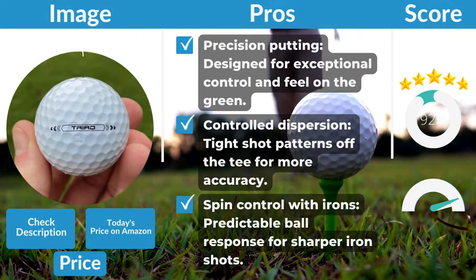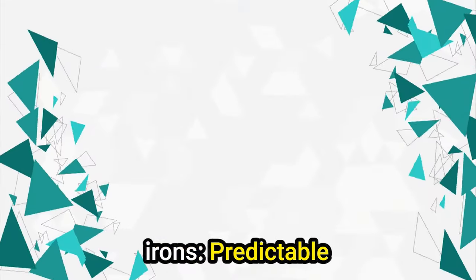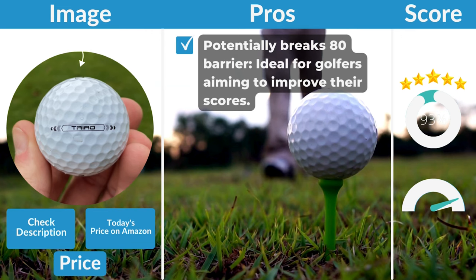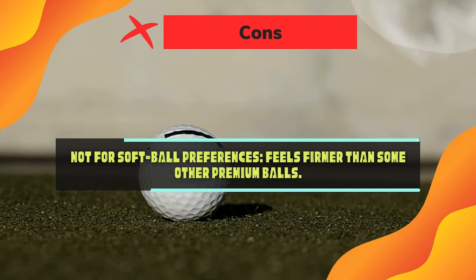Pros: Precision putting — designed for exceptional control and feel on the green. Controlled dispersion — tight shot patterns off the tee for more accuracy. Spin control with irons — predictable ball response for sharper iron shots. Potentially breaks the 80 barrier — ideal for golfers aiming to improve their scores. Cons: Not for soft ball preferences — feels firmer than some other premium balls.